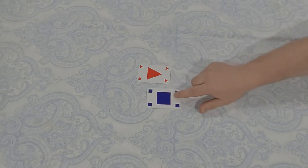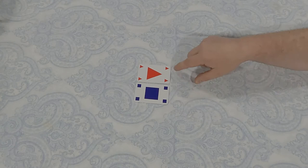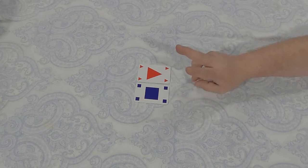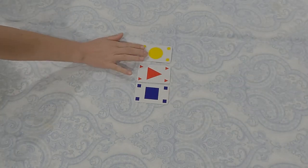So I cannot play a triangle of any color or any red shape. I'm going to place a blue square and say 'no blue, no square.' Now that I've extended this row to two cards wide, I score two points.